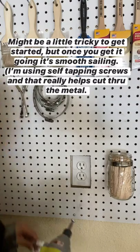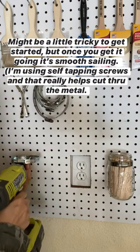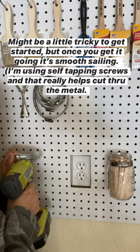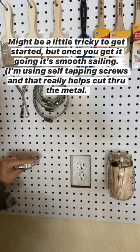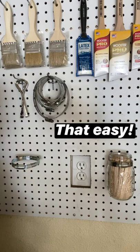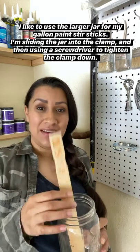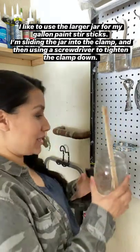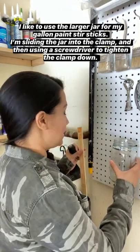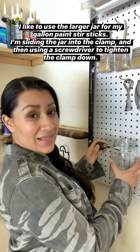It might be a little tricky to get started, but once you get it going, the hose clamp is up. I like to use the big jar for my big stir sticks for my gallon paints, so that's what's going to go here. We're going to slide this up, and then use a flathead screwdriver to tighten the clamp.